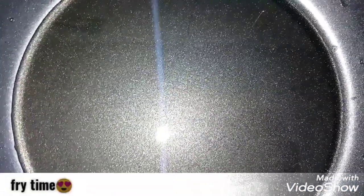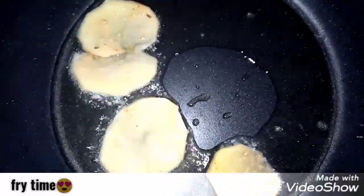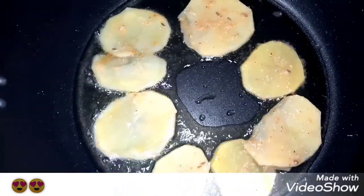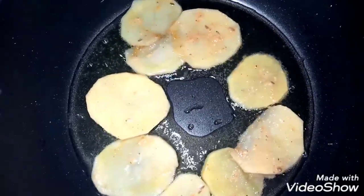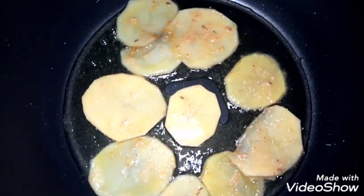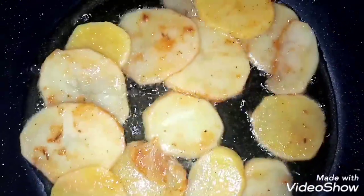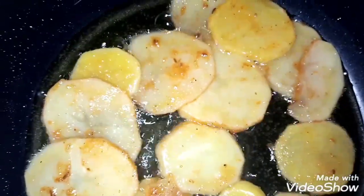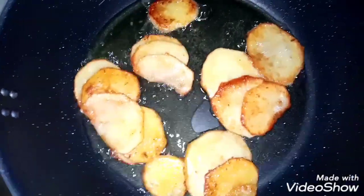I have added oil in the frying pan. Now we will add all the potatoes. Cook them for a little while until they are light golden. Cook them well so that the potatoes become soft and you can easily eat them.